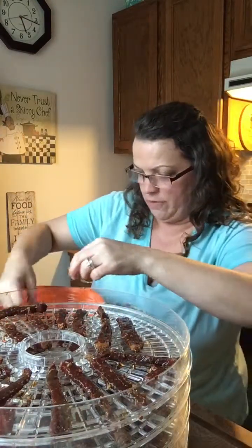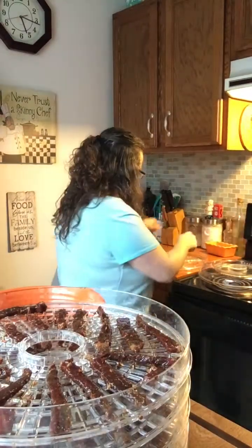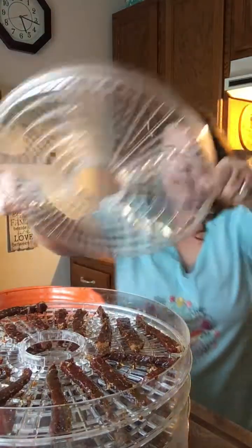Alright, let me get one more tray over here. Okay, this is my last tray — got this thing filled up with some beef jerky!